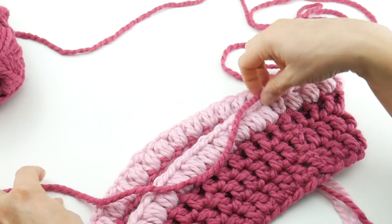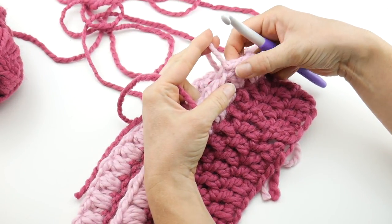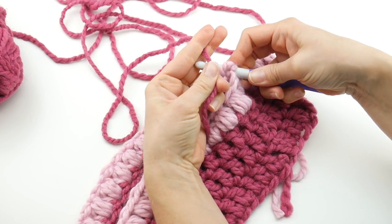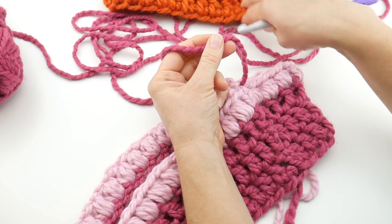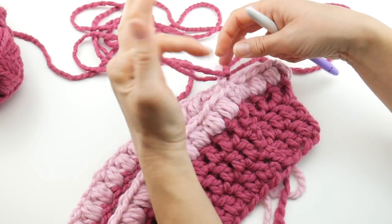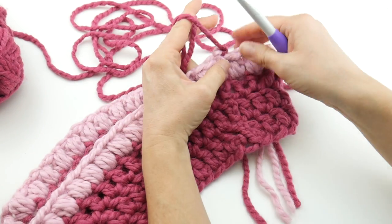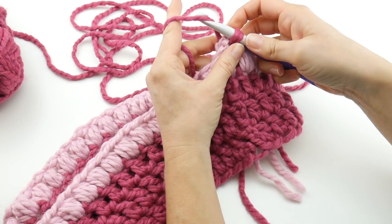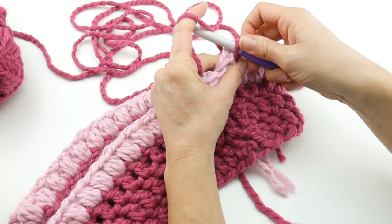Here is our raspberry yarn. Go back to that chain three where we fastened off — locate the stitch where you cut the yarn — insert your hook into that stitch, hook your new yarn on, and bring it through. I'm loving this color combination — the raspberry and blossom are really pretty together. Tie it right on like before, get these tails out of the way, then reinsert your hook into that stitch, bring up a loop, and chain three — one, two, three.